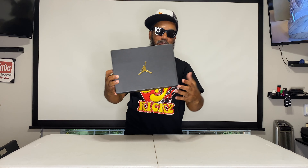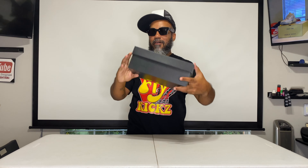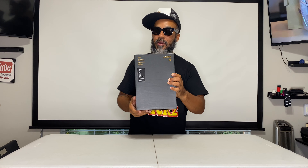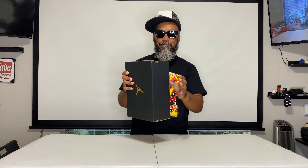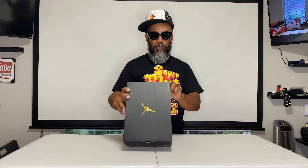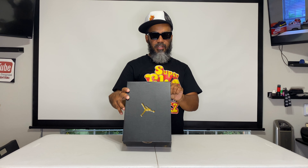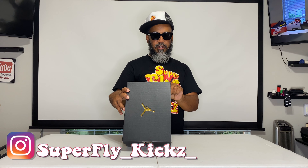Black box, gold Jumpman, another gold Jumpman, gold 23 with your sizing chart. Got the Nike ingredients list for what's cooking on the inside. This is an Air Jordan 1 Low Grade School - GS. It's white, dark powder blue and... I can't see that last color. It's a size 7Y and they retail for 75 bucks.